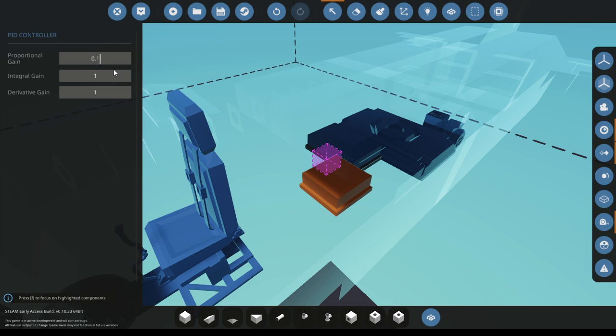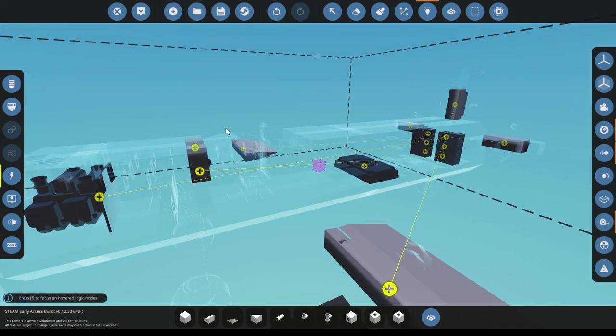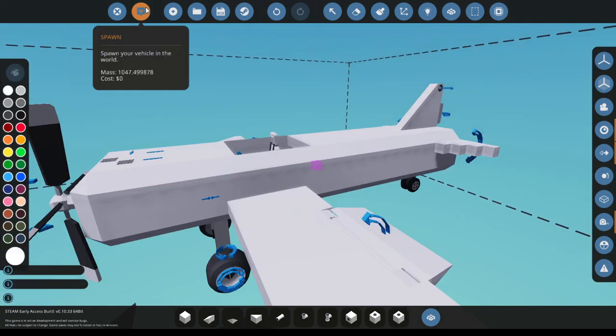Put in these values and you will have a very smooth altitude hold. I can't remember if it's three or two zeros, but we'll see. With those values it should ride pretty smoothly. All the electricity is hooked up.